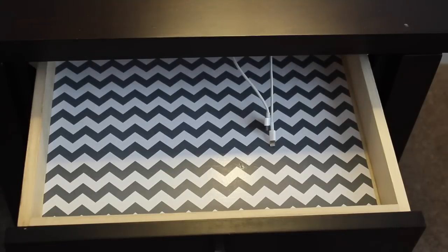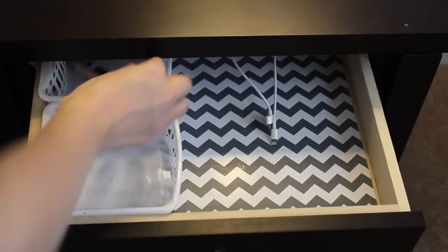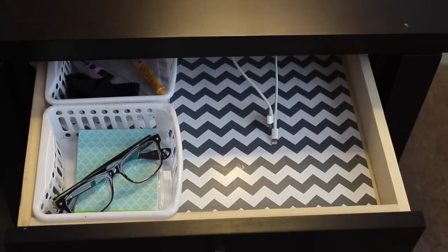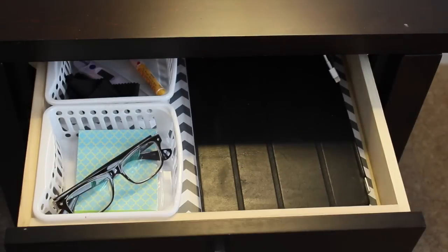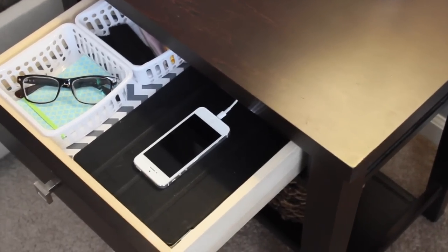When I open up the drawer, the cords are right there and I can go ahead and charge everything inside. This makes so much sense because that's what I access on a nightly basis. I've got these Dollar Tree bins and I just put in the things that I use every single day. Cleaning everything out made such a huge difference, and now I have a really nice, neat, and organized drawer.